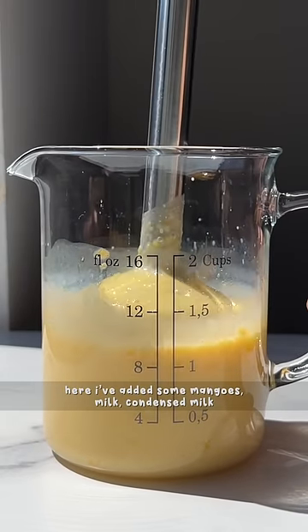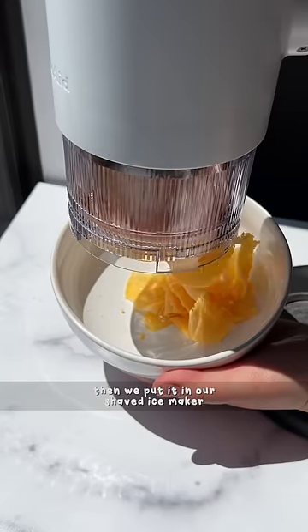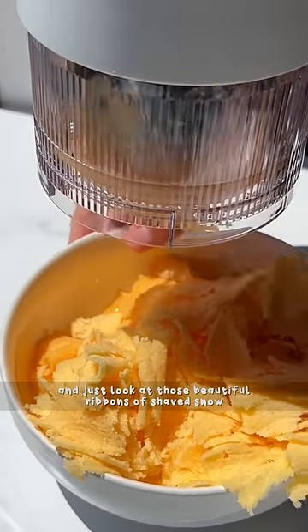Here I've added some mangoes, milk, and condensed milk, and pureed it into a mixture that we're gonna freeze overnight. Then we put it in our shaved ice maker and just look at those beautiful ribbons of shaved snow.